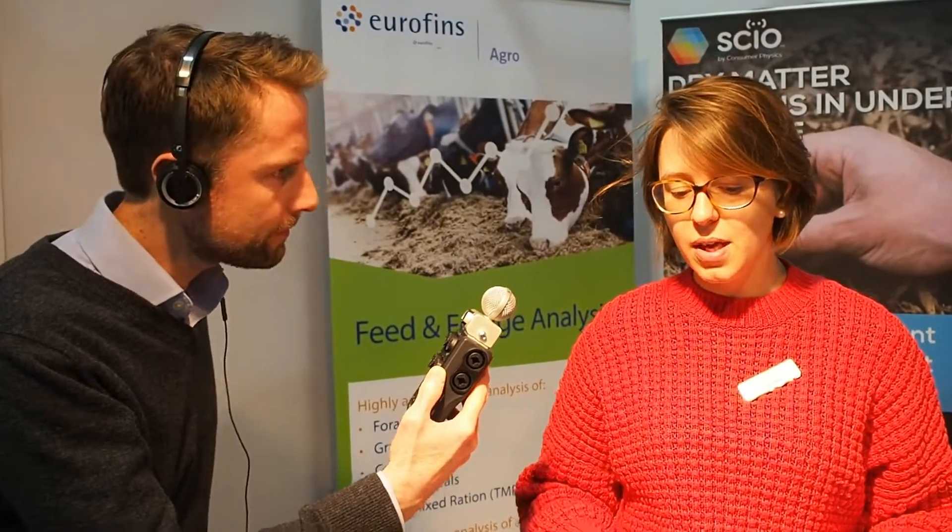I'm Isabel Daly, Managing Director of Eurofins Agro UK. We are an agricultural laboratory focused on providing analysis to farmers to arm them with the information they need to make great decisions. Today I'm here introducing the SIO, which is a handheld NIR device designed to give on-farm dry matter readings to farmers and nutritionists.